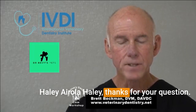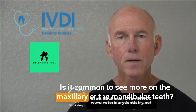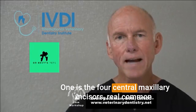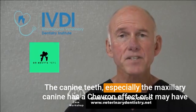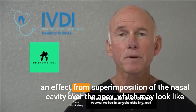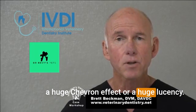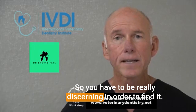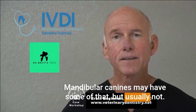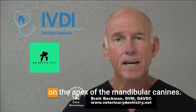Haley Airoloff asks: does the chevron effect affect more breeds than others, and is it more common on maxillary or mandibular teeth? We generally see the chevron effect in several places: the four central maxillary incisors — very common — and the canine teeth, especially the maxillary canine, which can also show a lucency from superimposition of the nasal cavity over the apex. That can look like a huge chevron effect, so you have to be very discerning when evaluating maxillary canines. Mandibular canines may show some of this but usually not as prominently.